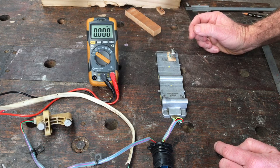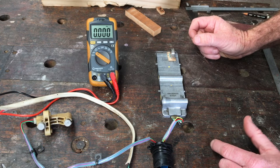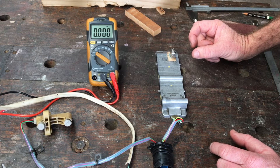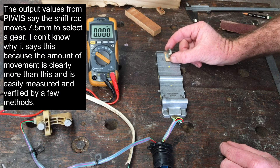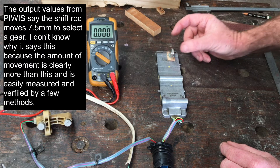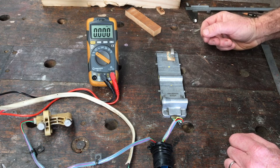Movement of the shift rod with the hydraulic actuator has a total movement of 20 millimeters available, so plus or minus 10 millimeters from a central position. When you move the shift fork to engage your gear it moves about 9 millimeters, so there's a little bit of extra margin. When moving this magnet it's going to move about 9 millimeters, plus or minus about half a millimeter when different gears are selected inside the transmission.